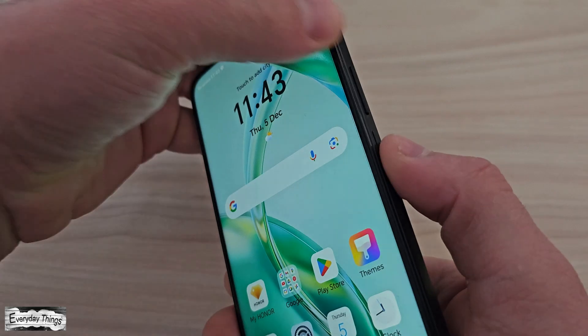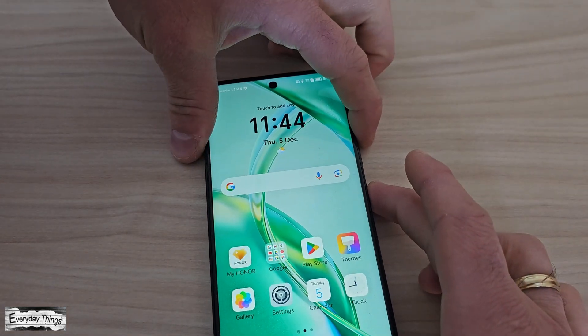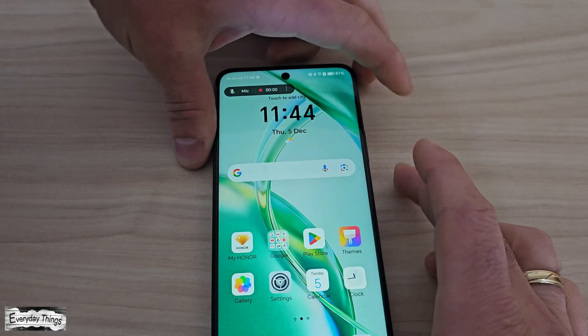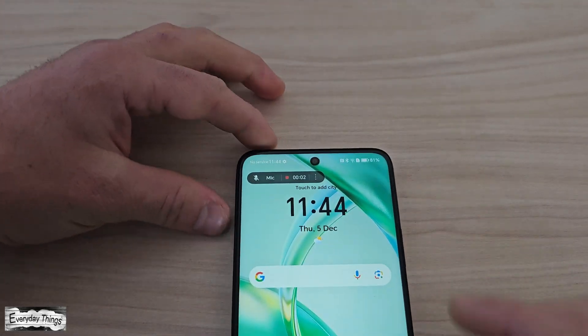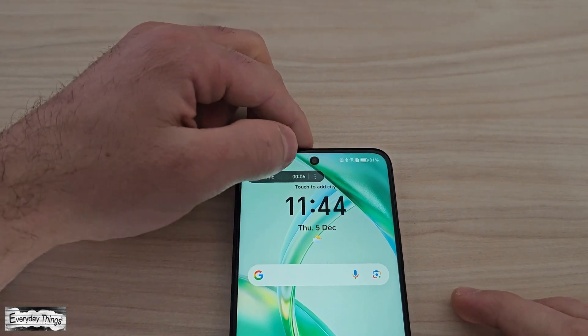Now for the second method, which I think is the easiest: just press and hold the power and volume up button simultaneously for two to three seconds to start screen recording. And that's it — the screen recording will start.